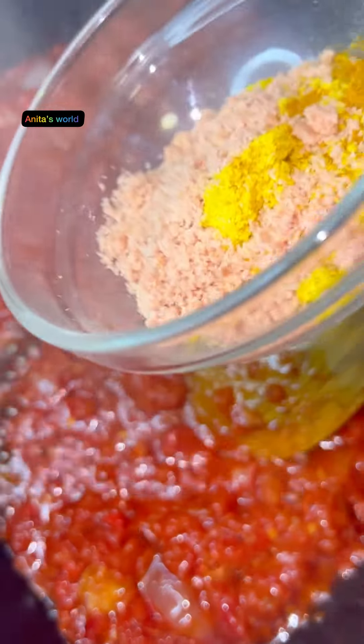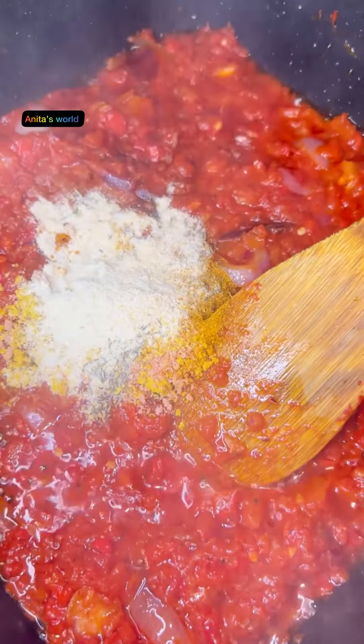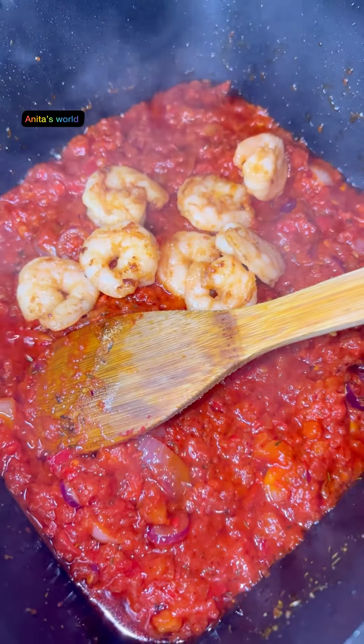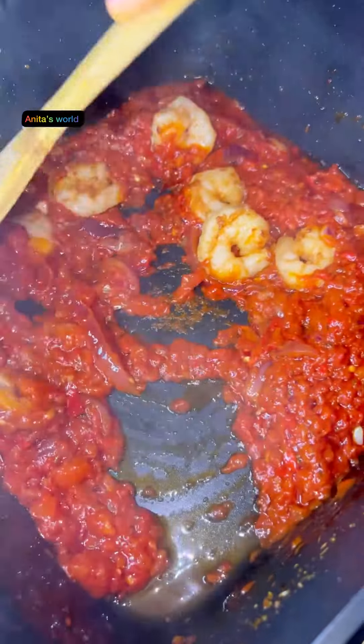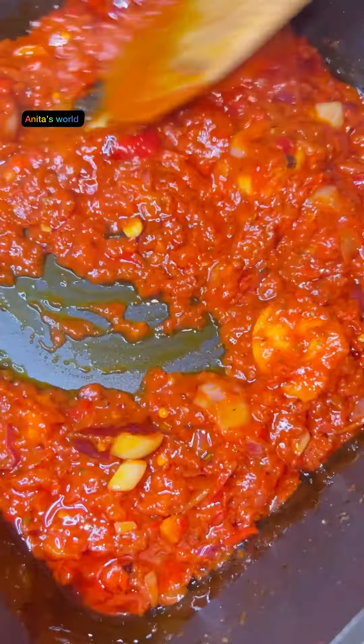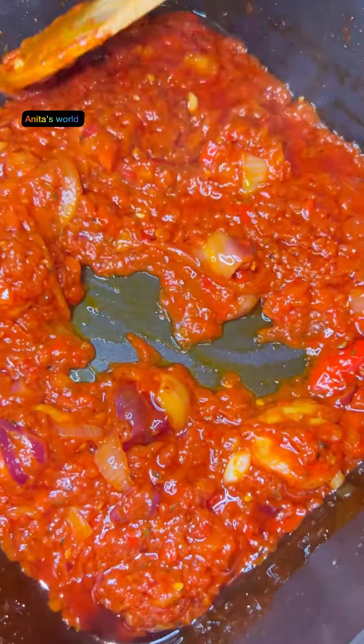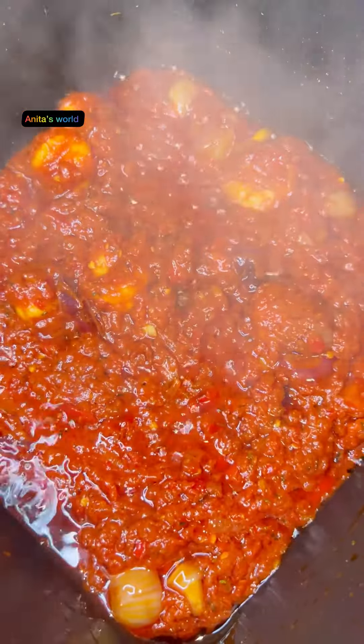I'll fry them for some minutes. Now, I know some of you are wondering — does this guy use ginger and garlic? I do use them, but I'm not a ginger and garlic fan, so if you like them, feel free to add them when you follow my recipe. Now I'll add my fried prawns.